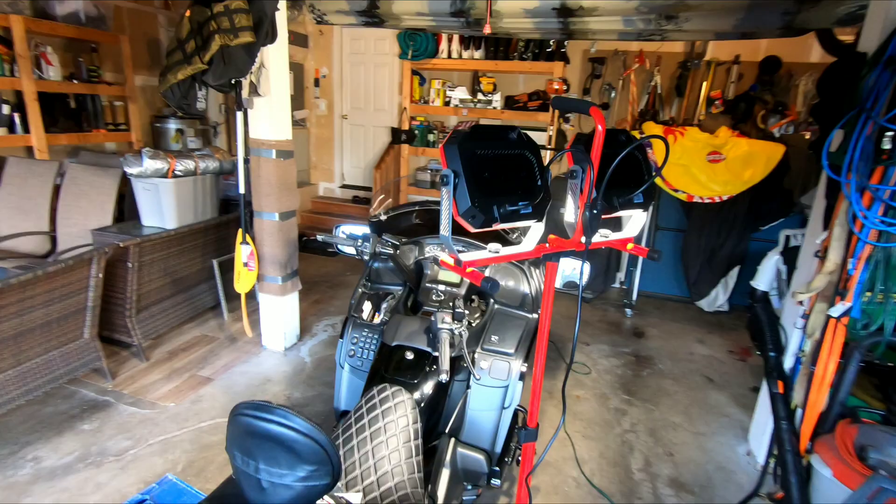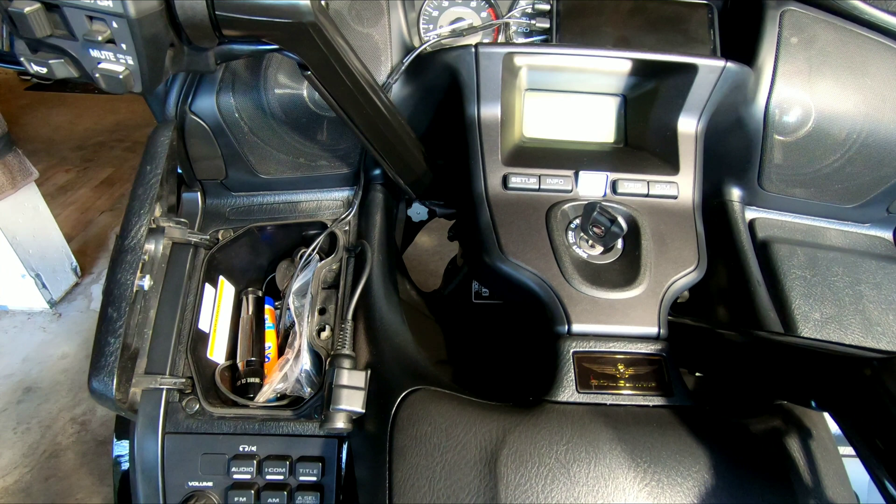Okay, that worked out pretty good — cool little light setup. Now I've got some good lighting so I can get in there and do some work.